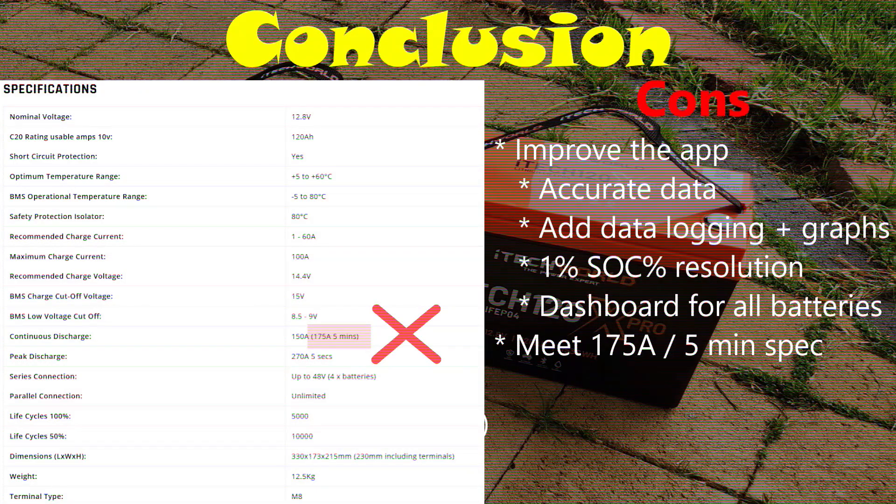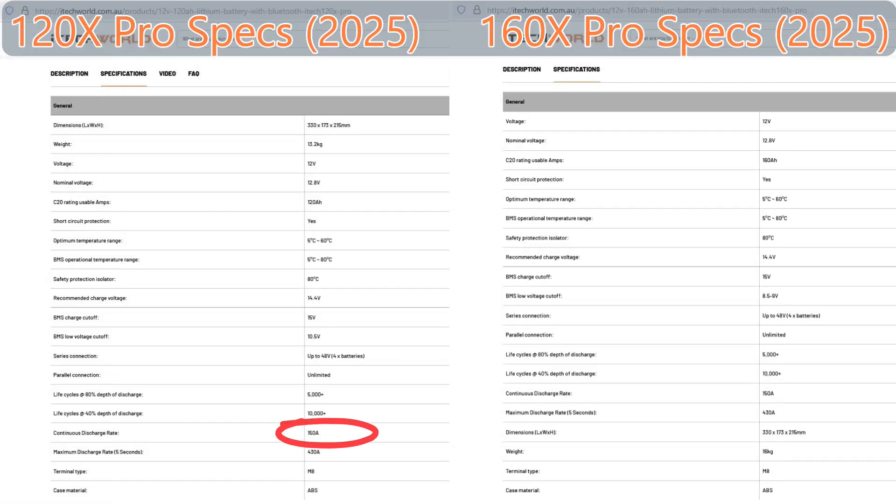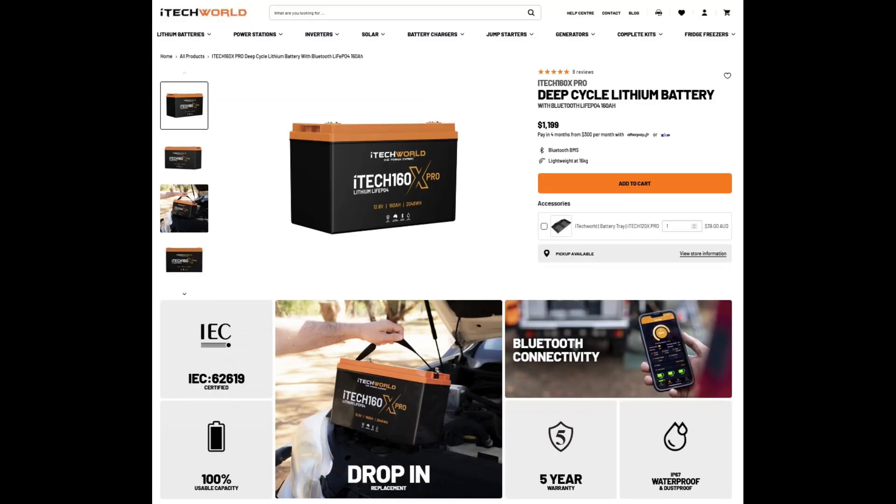In my last review, I was critical of iTechworld for claiming the 175 amp 5-minute discharge rating, which my 120X Pro unit simply didn't deliver. The specs tab on the 120X Pro page has since removed that claim, and it doesn't appear on the 160X Pro page either — good job iTechworld for taking on that feedback. They now just list the same 150 amp continuous discharge rate, but have upped the 5-second maximum from 270 amps to 430 amps. The lifespan rating of 5000+ and 10,000+ cycles has reduced from 100% and 50% depth of discharge respectively, down to 80% and 40%. They still advertise 100% usable capacity, but are obviously recommending you don't run it to empty all that often, which is pretty standard good practice for lithium batteries.